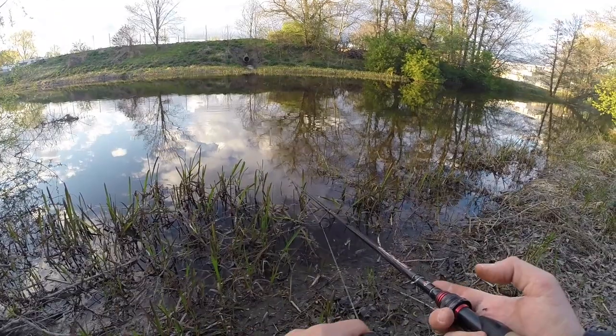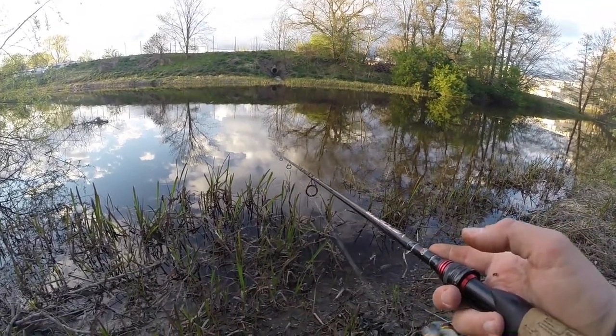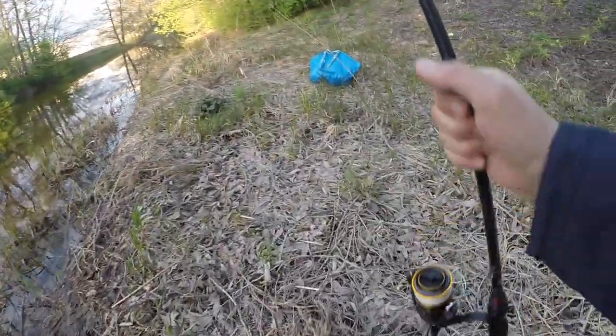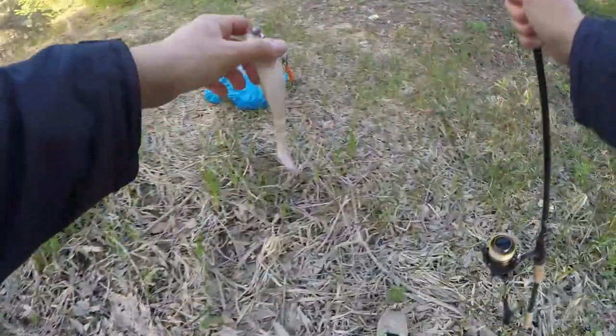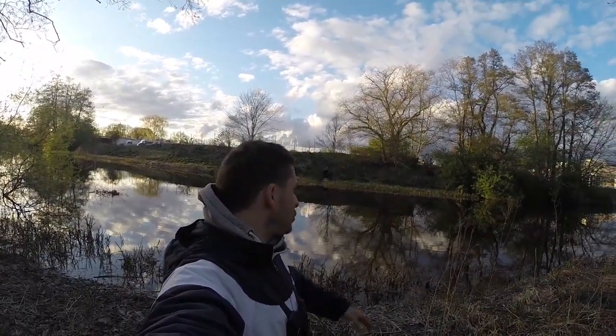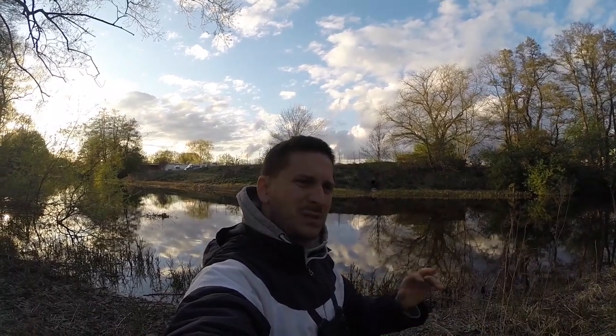Yeah guys, it was a nice short session here in the afternoon. Unfortunately no pike, but that's the name of the game — you can't catch them every time, but you have to come out, go fishing, and enjoy it. Okay guys, as you saw, this was a short river session. I hope you learned some tips and tricks when it comes to river fishing — what spots to fish was my main point. I wanted to show you what kind of areas you should focus on. If you have any questions or comments, just drop them below, and hope to see you soon on another Fanatic Fishing video.